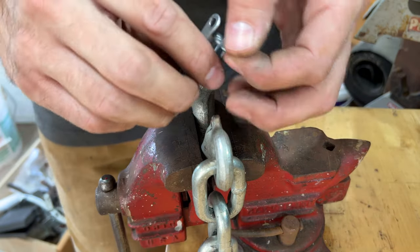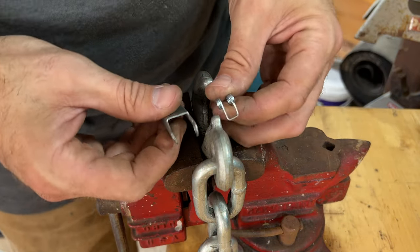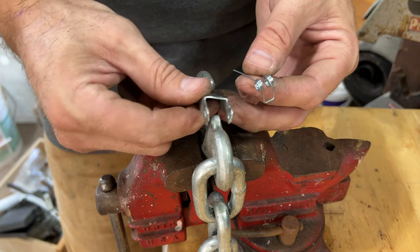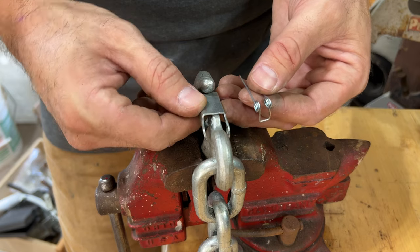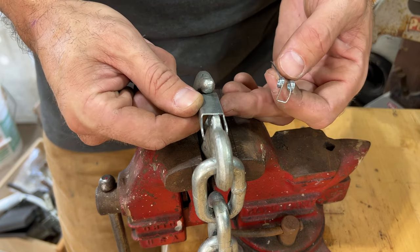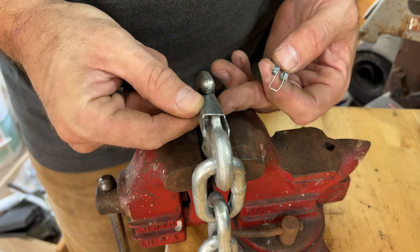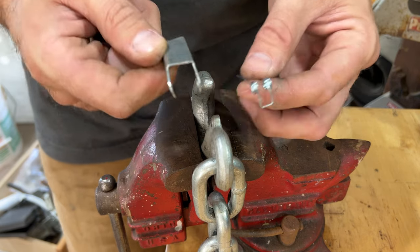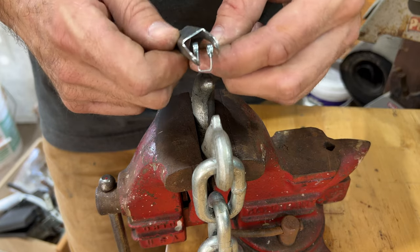This is going to be easier for you to see up close. Here's what you've got: you've got the hole here, you've got the spring, you've got the clip — the smooth side points out and it's on the inside. You can push something right here, it slides, and boom, it goes into this clip. The angle is like that.